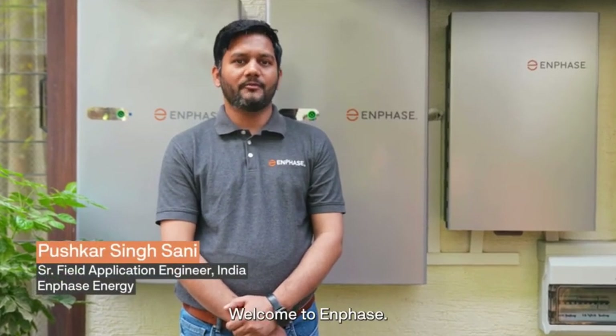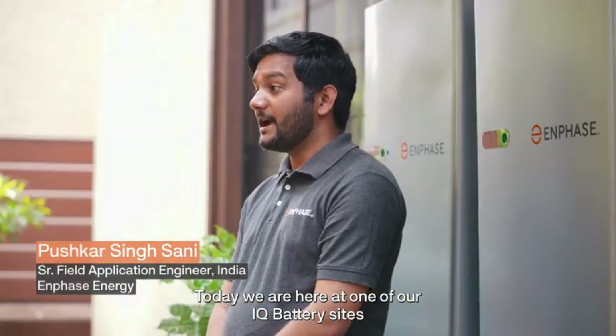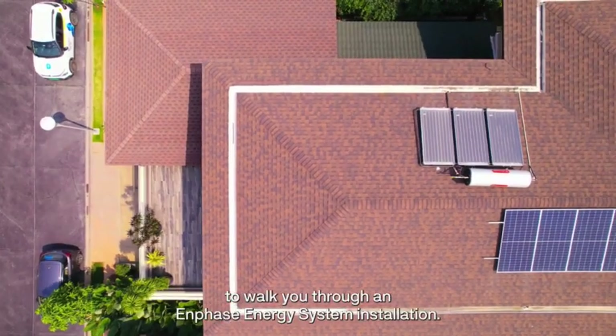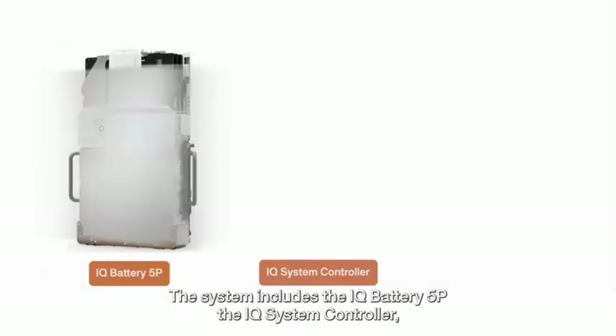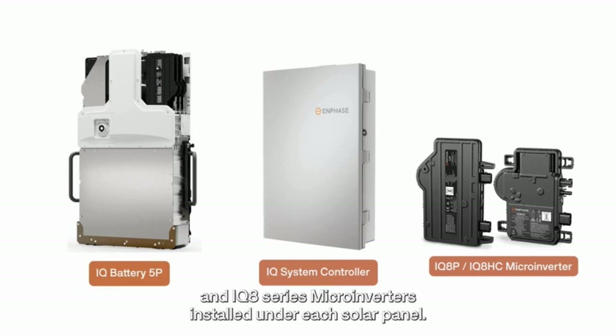Hi everyone, welcome to Enphase. Today we are here at one of our IQ battery sites to walk you through an Enphase energy system installation. This system includes the IQ Battery 5P, IQ System Controller and IQ 8 series microinverters installed under each solar panel.